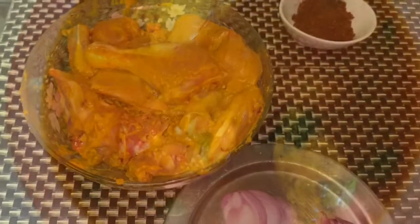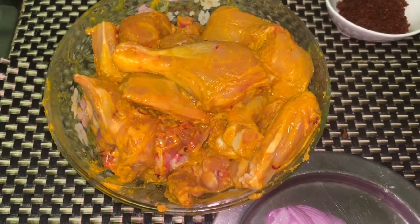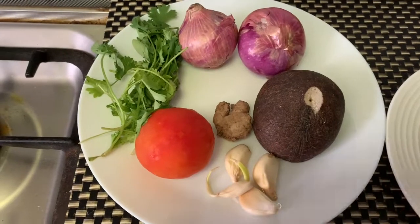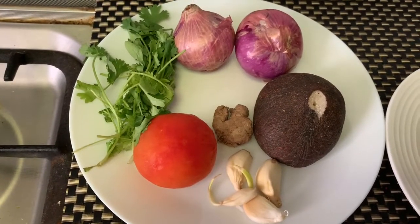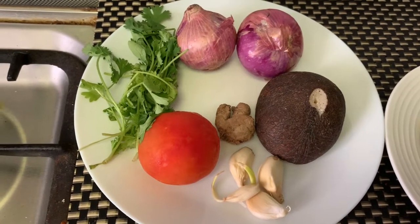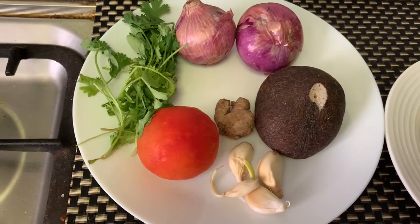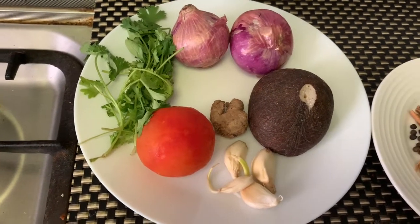I have taken 1 kg chicken, cleaned and marinated it with 1 tbsp ginger-garlic paste, salt, and turmeric. For the masala paste, I have taken 2 large onions, 1 medium-sized tomato, 1 cup dry coconut or desiccated coconut, 5 to 6 garlic cloves, half-inch ginger, and some fresh coriander.